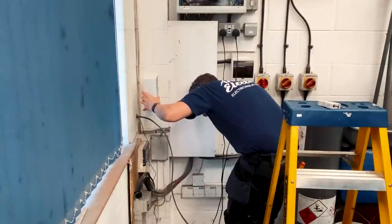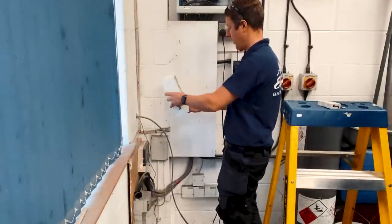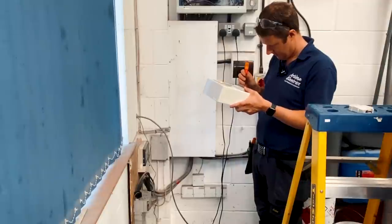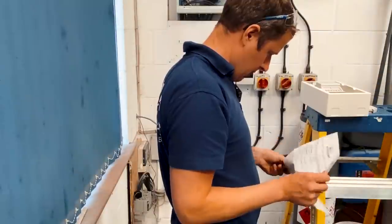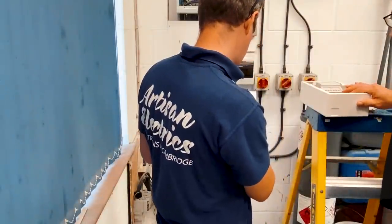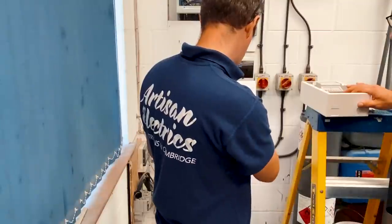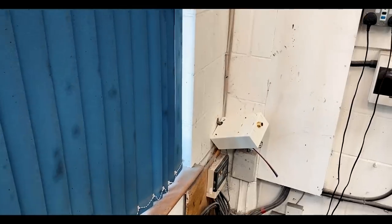I reckon we just need to do a 20mm hole in the back here with a grommet, and then run the armour straight out of the top, with that cable going in underneath. This meter is literally just live in, live out, neutral in, neutral out. This kilowatt hour terminal is maybe for an external display or counter — I think it probably pulses every kilowatt hour.